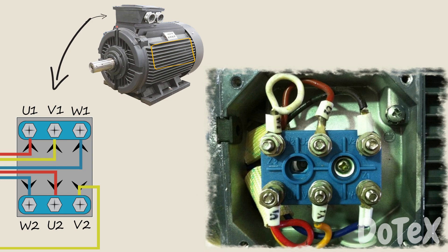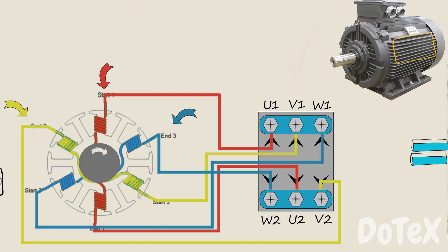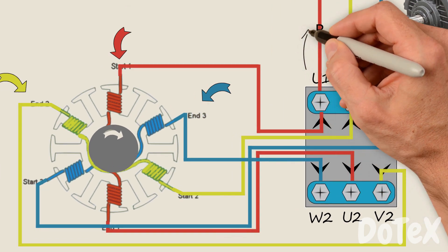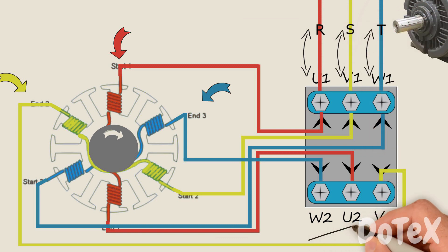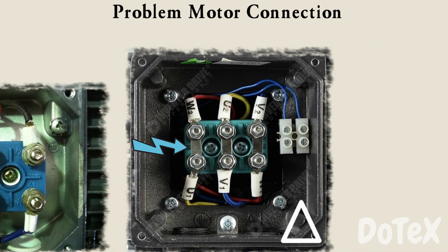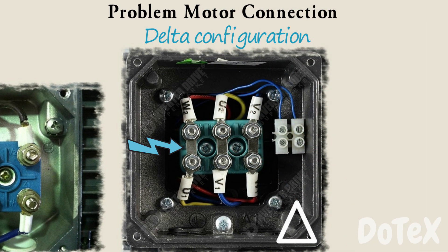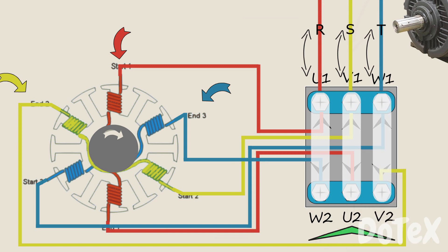Here is a real-world example of an induction motor's electrical terminal box. Now we need to connect the power supply to the motor, like in our problem. We bring in the 3-phase power supply and always connect the supply side to terminals U1, V1, and W1. To complete the circuit in our problem, the 3 terminals are connected in what is called the delta configuration — connecting each two opposite terminals: U1 to W2, V1 to U2, and W1 to V2.